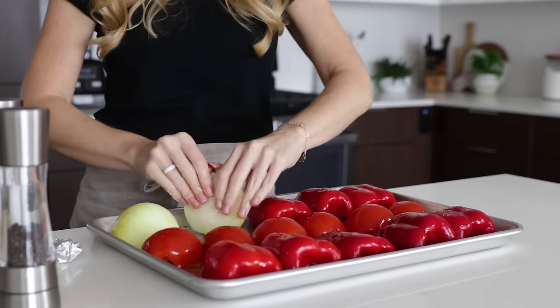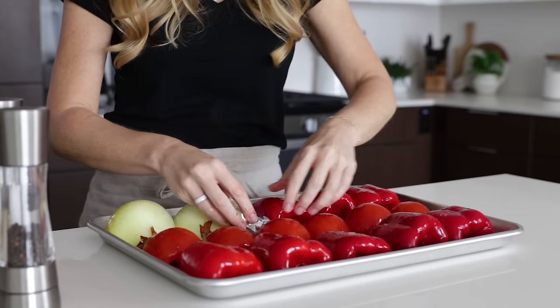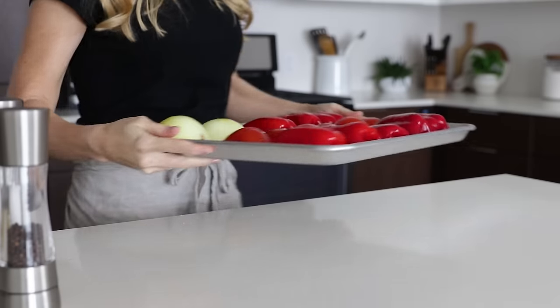Then add the garlic cloves and broil everything for 25 to 30 minutes, or until the tops are charred black.